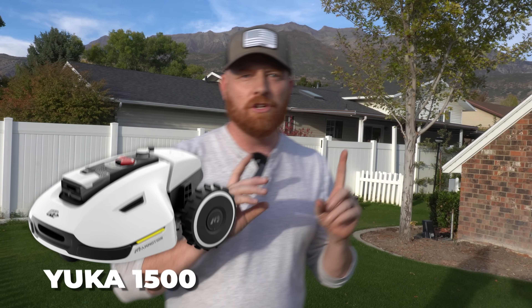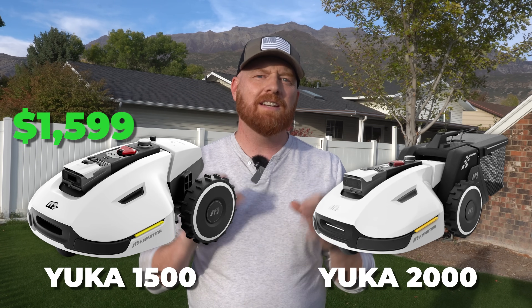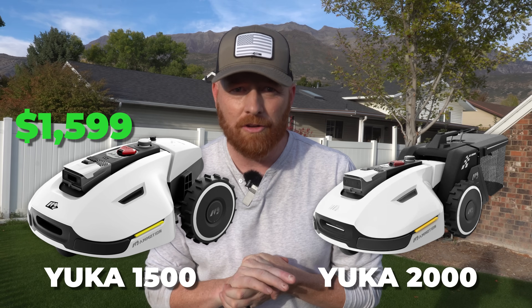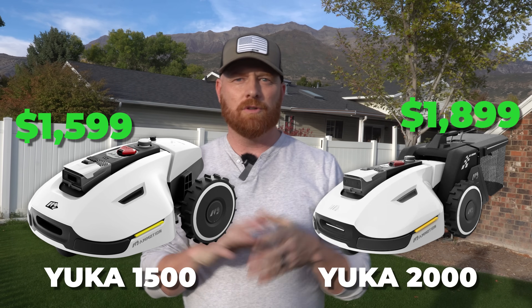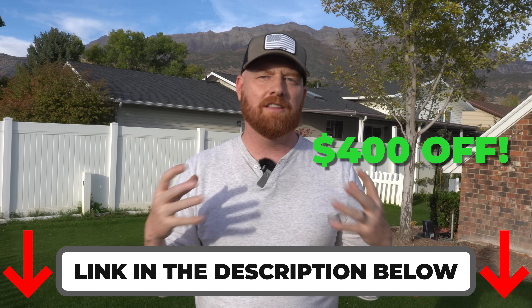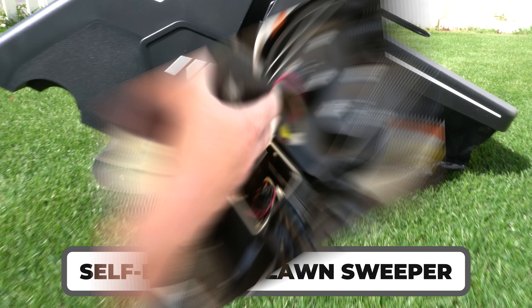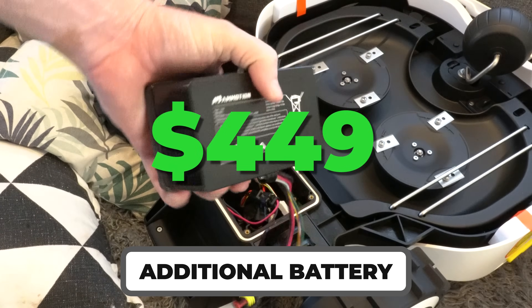The Yucca comes in two models: the Yucca 1500 and the Yucca 2000. Retail price is $1,599 on the 1500 model and $1,899 for the Yucca 2000. It's not uncommon to find discounts up to $400 off, and I'll post the link in the description. The self-emptying lawn sweeper and additional battery add-on is an additional $449.